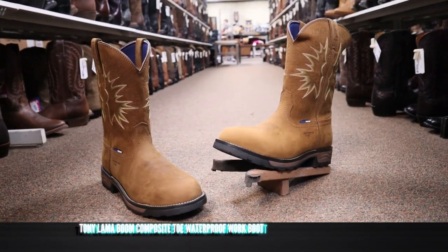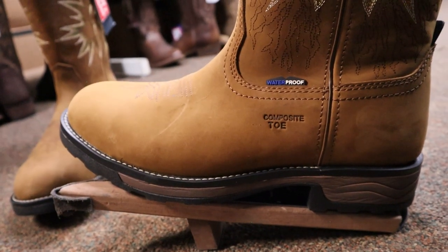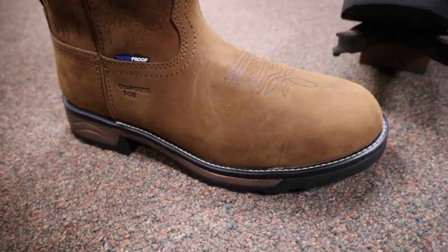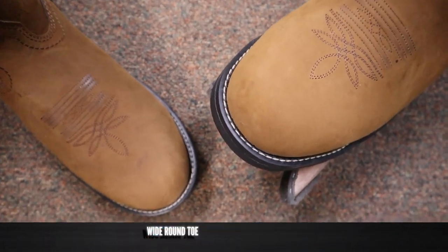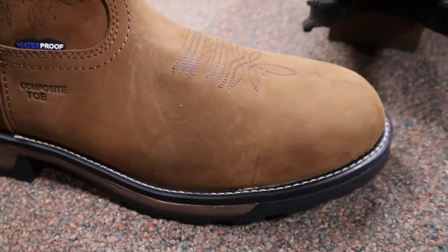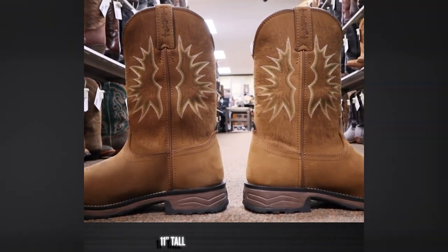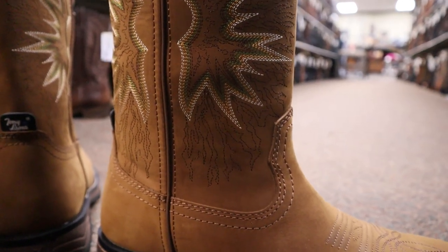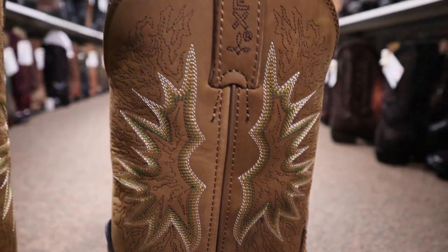This is the Tony Lama Boom Saddle Cowhide Men's Waterproof Boot and it features waterproof cowhide leather on the foot counter and the shaft. It features a wide round toe and of course that is a composite toe, not a steel toe, but it does give you some safety protection there at the toe. It comes in at 11 inches tall and look at this really cool stitch pattern. It kind of has like a traditional stitch pattern in the middle but then like sort of a typography look around it. It's really kind of cool.